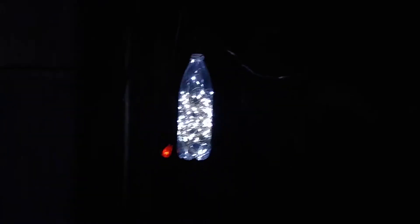Here on the inside of the porch there's another one of my bottle lights. The little solar collector is up there on the top of the porch, and that's the light.